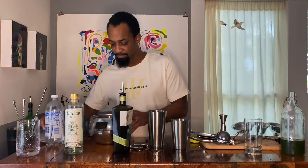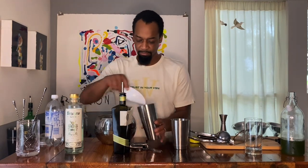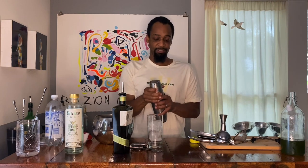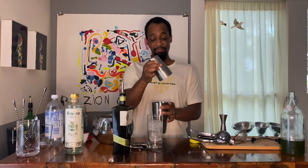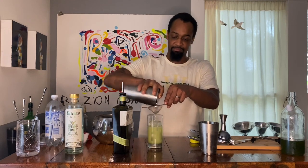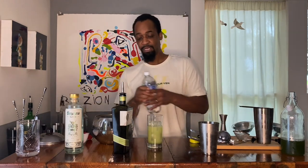Going to throw some ice in and shake that up. Take a Collins glass and put two large cubes in — a Collins glass is a tall, slim glass, great for tall drinks with soda and such added. We got a frosty outside, nice and cool and properly diluted. I got these new shaker tins that make a tight seal, so I'm not going to lose my drink. Going to double strain that for the mouthfeel — see, it's got a cool color. Going to top that with a little bit of soda and give it a little stir.